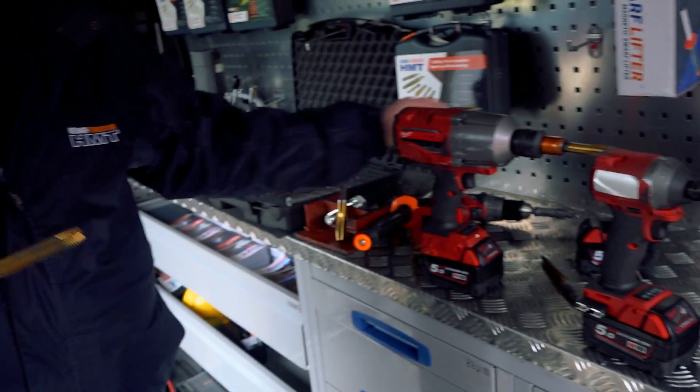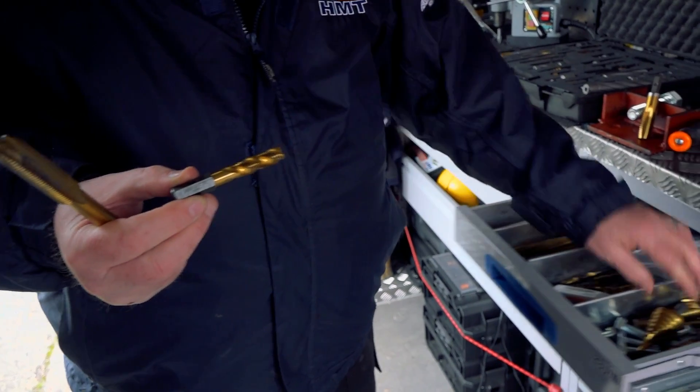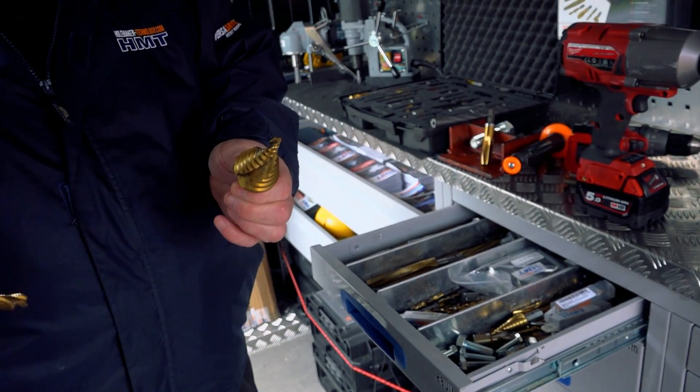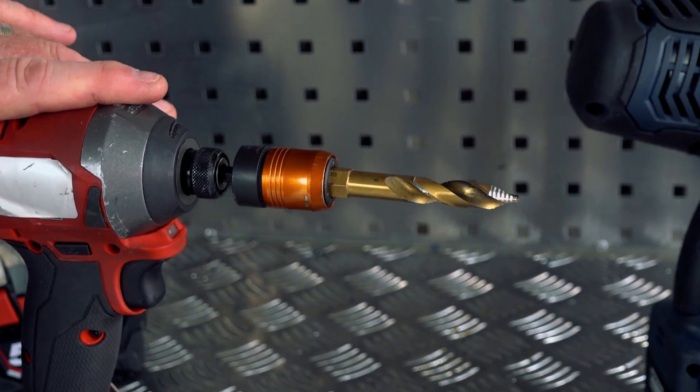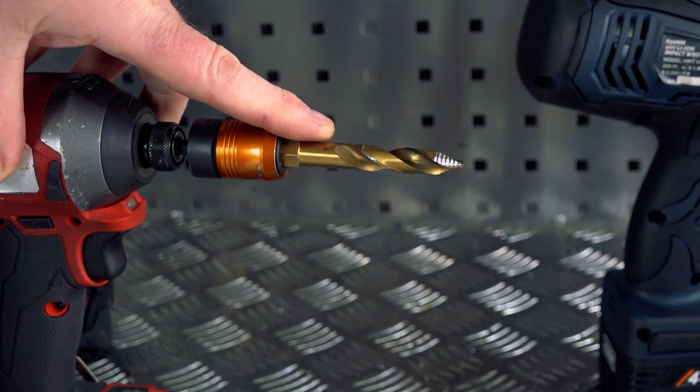We do blind hole taps — again, work on impact. In fact, we do step drills that work on impact. So the impact breaks the swath up to make your life easier and do the job quicker. So a quarter inch impact driver with a quick release adapter and a 10.4 turbo drill bit.